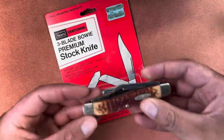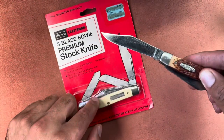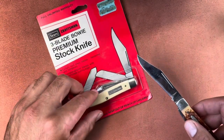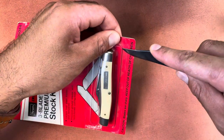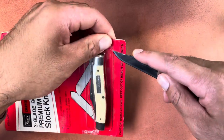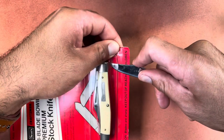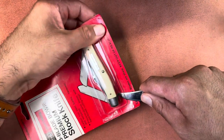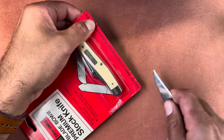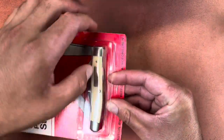I'm going to open this one with my Camillus stockman to compare the Craftsman to this Sears knife. I'm just going to open it from the bottom here, trying to do this without damaging the packaging too much.